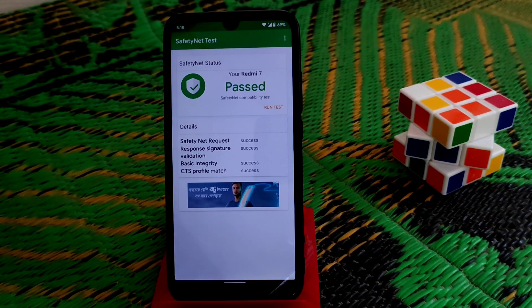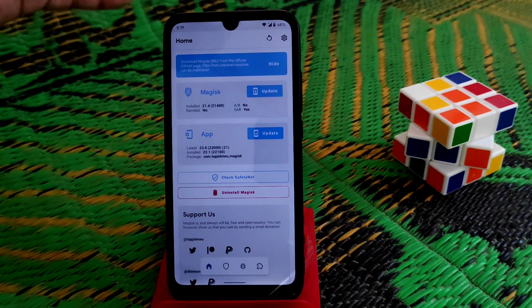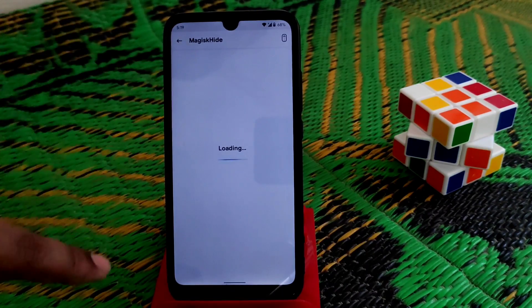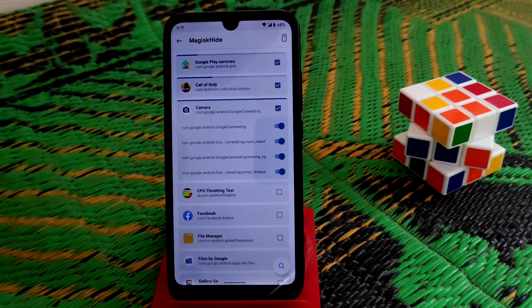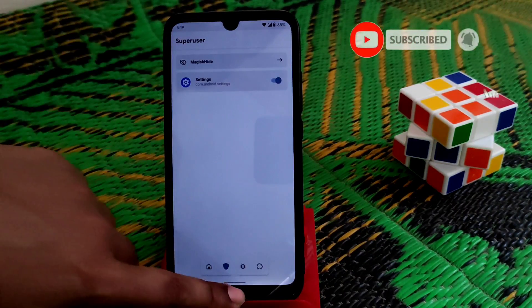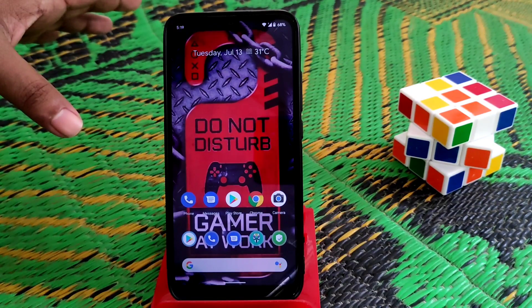If you want to use banking applications, open Magisk Manager, install your official banking app, then go to Magisk Manager, click Security, then MagiskHide. You will get a list of applications — just tick mark the banking app you want to use, go back, and reboot your device once. After that you can use banking applications with no issues. If you like the video, please subscribe and hit the bell icon.